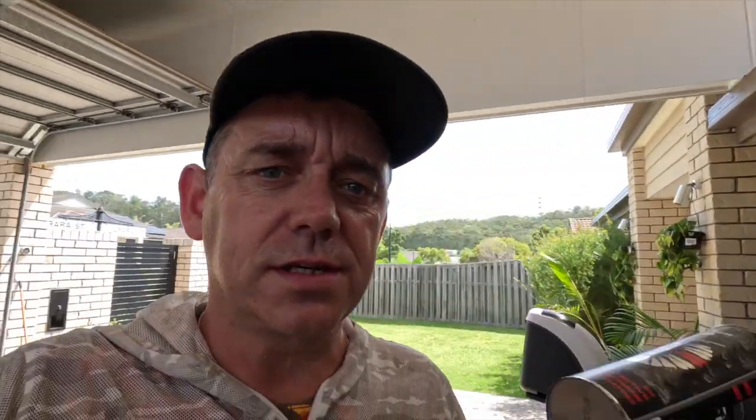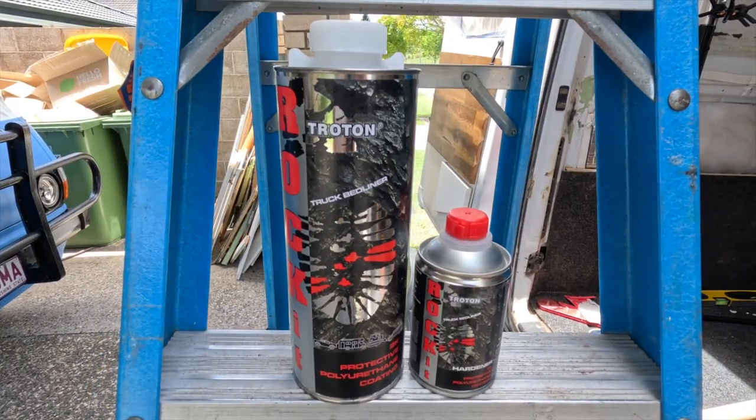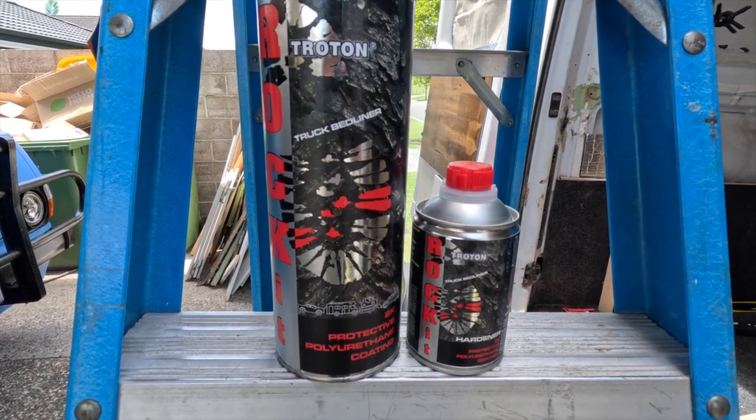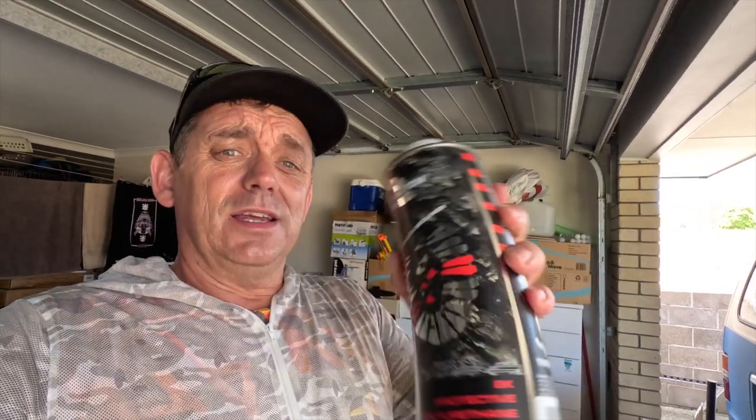Now the paint I'm using is a 2-pack paint called Rocket. You just put your colour in, mix the hardener in with the colour, and then give it a good shake. This is ready to go. So let's get back up on top of this roof and actually finish the painting.